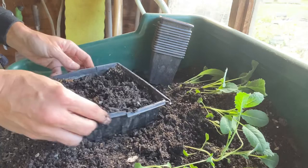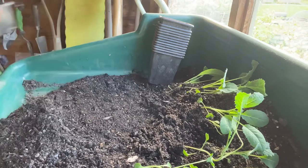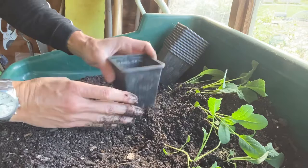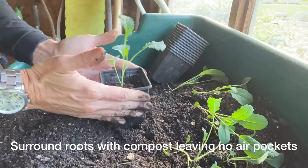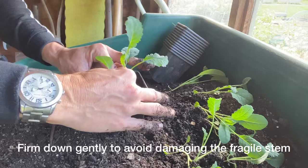I'll pop the first one in and then speed the rest up. Just half-fill the pot — or maybe just a quarter really, because we're going to put these quite deep. Place the seedling in and filter the compost down; if you tap it like this it tends to go into all the nooks and crannies. I always firm it really, really well, because brassicas like to be nice and firm in whatever growing medium they're in. That's the first one done.